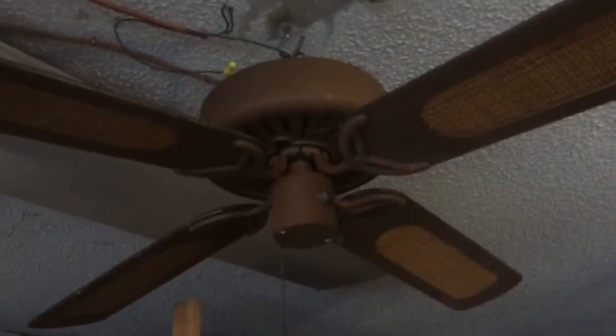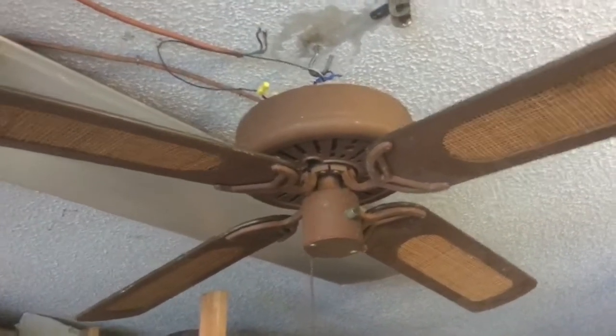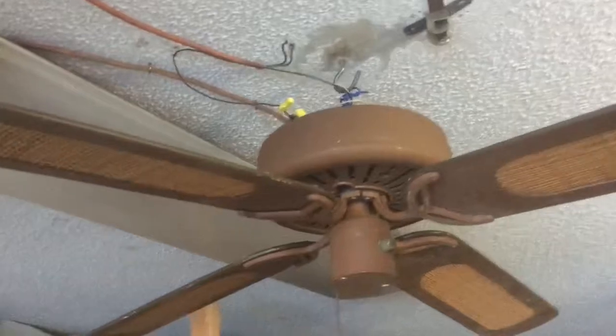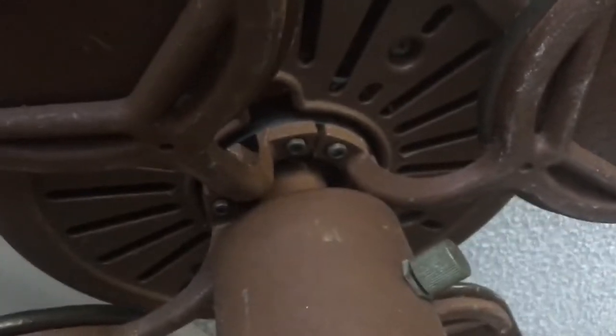Alright, here you can see this 48-inch Fairwinds ceiling fan. It's a Hunter original copy, or copy as the look. I could not screw down the screws all the way — I actually need an Allen key — so I just got as good as I could with my thumb.